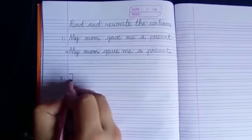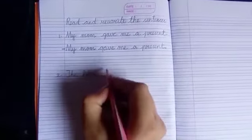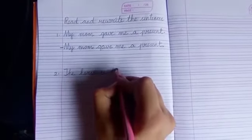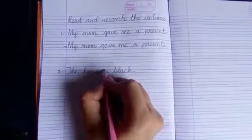Like this you will write, and then you will leave one line and write the second one. The second sentence we are going to write: the horse is black. Full stop.